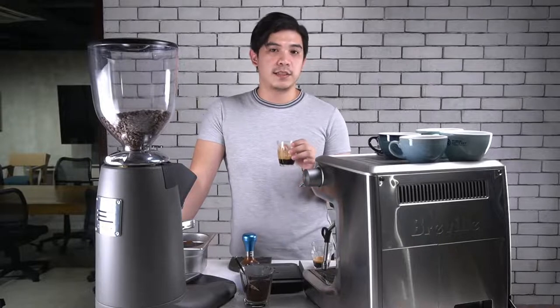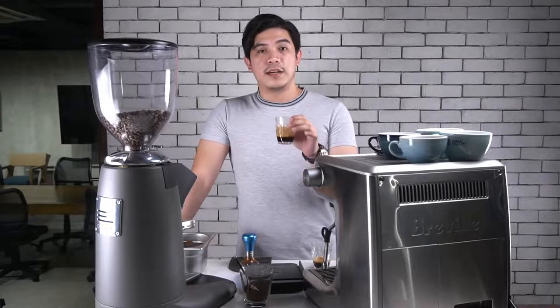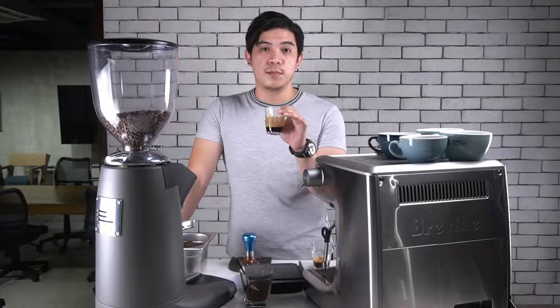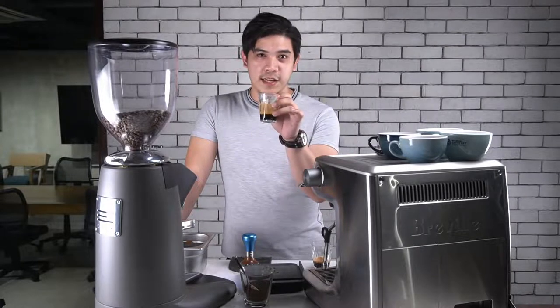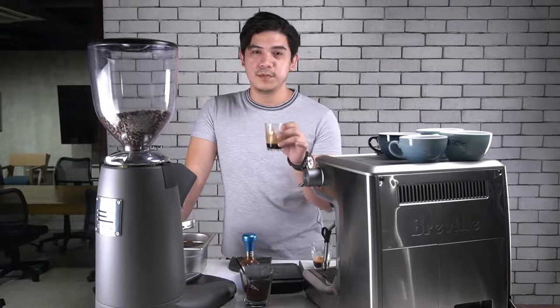It's good — it's a well-balanced espresso. You've got the right sweetness, a smooth finish, but not too bitter. Thank you guys, I hope you enjoyed the video. Cheers!